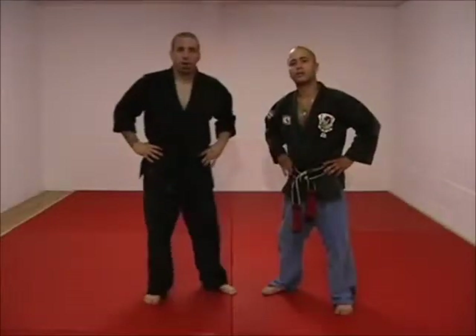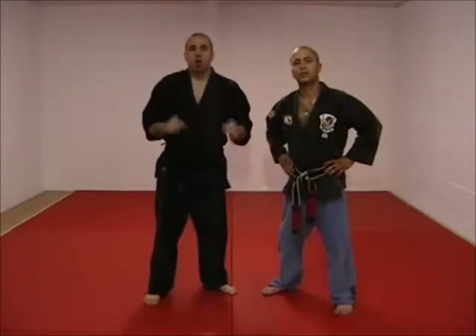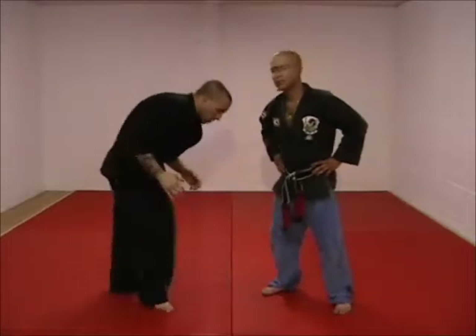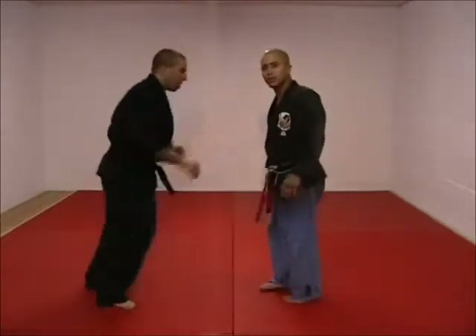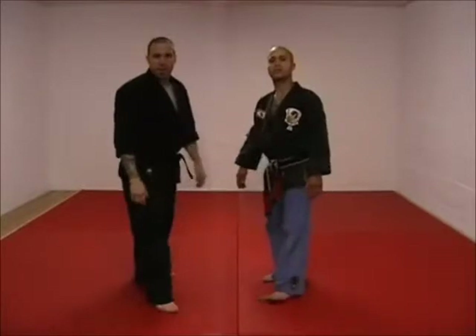Welcome back. We're going to do intercepting the ram. So we've escalated our tackle techniques. These aren't against a traditional double leg. What you have to understand, tackles are going to be more waist level. In a true double leg scenario, you're going to be up and underneath the guy — a little different kind of attack.